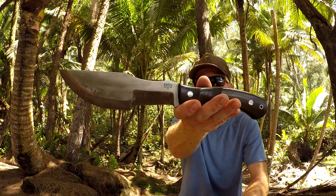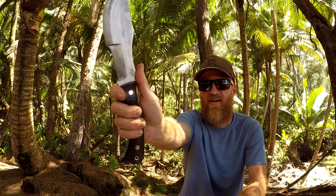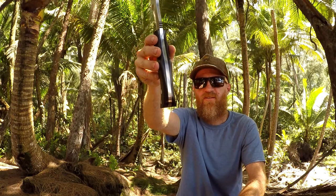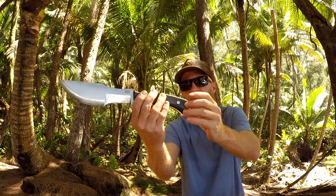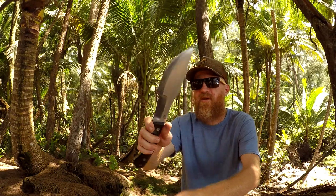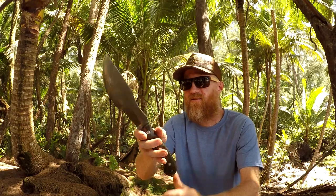This model is an A2 steel. Got some jimping right here. Full tang, of course. And this model, the handle is Markaida — Green Markaida. It's got a lanyard hole right there and stainless steel pins. But it's really interesting — the hollow grind and then the convex grind. I kind of dig that. It's interesting.